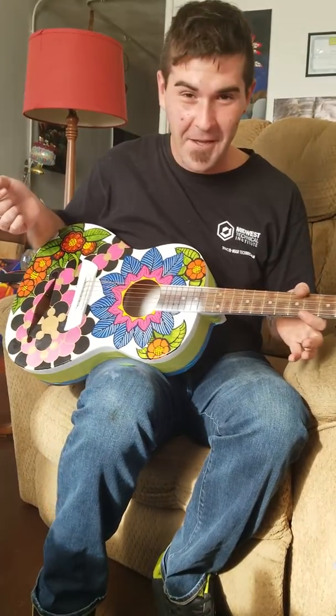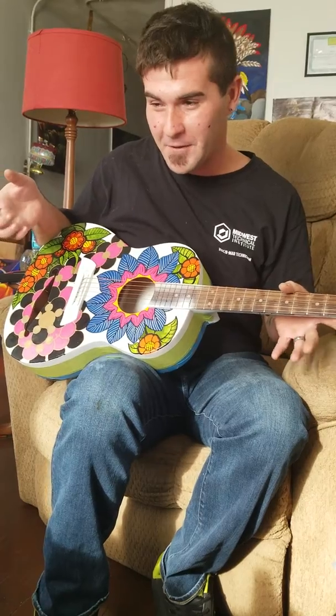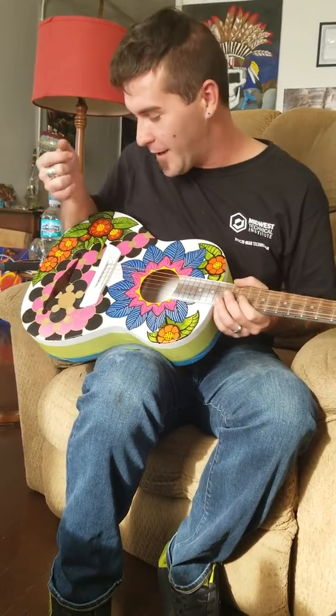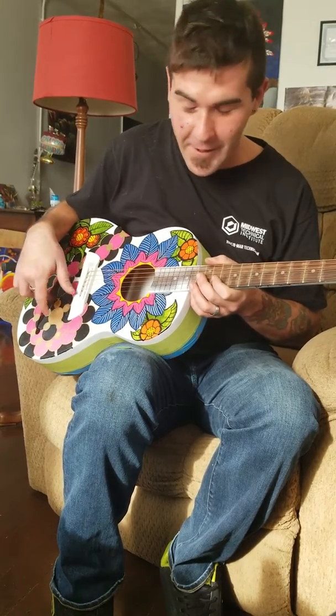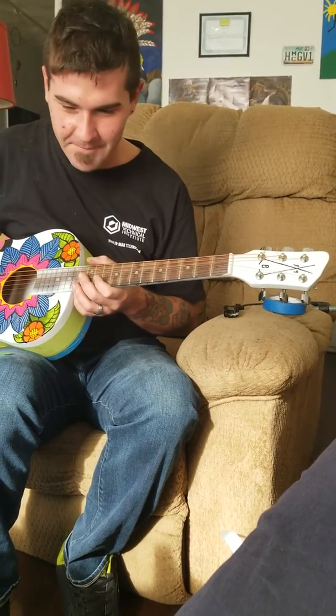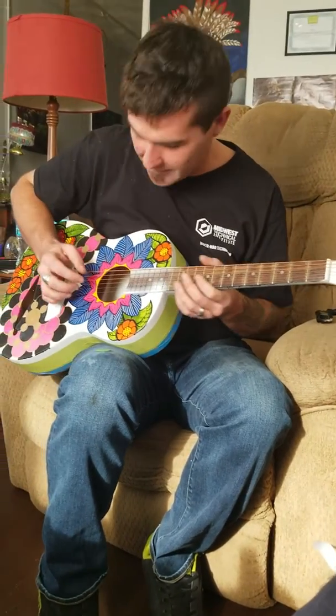Barnyard. This is a $5 guitar I bought off of Facebook through a friend. I sanded it down and I've been repainting it for a while. I also added an F-cut because it was really quiet for an acoustic guitar. So I got bored, tired of waiting to finish painting it, so I just put the strings on it and this is what I got.